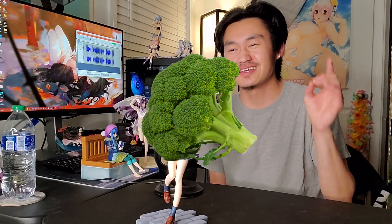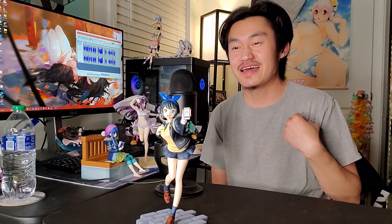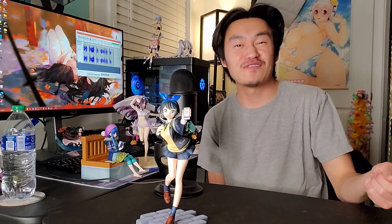It sounds kind of weird when I say Broccoli and figures because I think of broccoli as a food, a vegetable that I eat. Anyways, I love this figure. If you are a Ruka fan, pick this figure up from Broccoli. I don't know what the price is currently because I got her during release and just didn't make a video on her. But yeah, this figure is really nice.